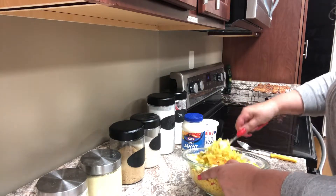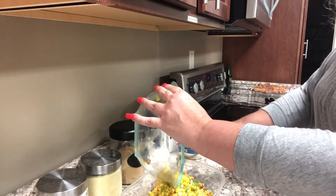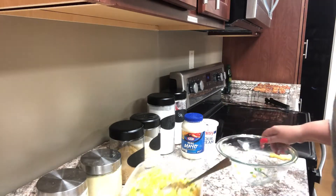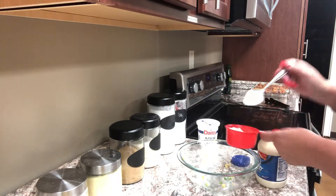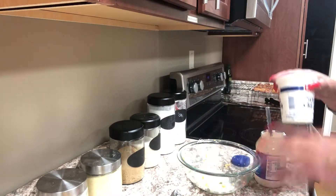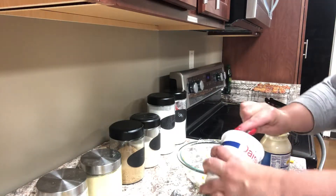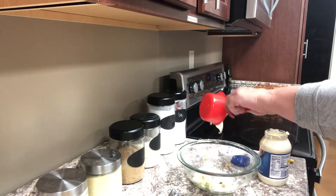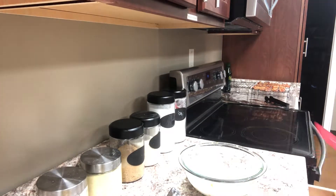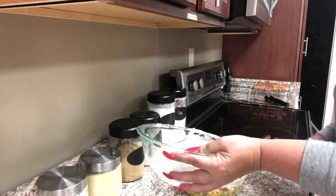I'm going to stir that well and then pour the corn mixture into a Tupperware container since I'll be refrigerating it for about four to six hours before serving. Using the same bowl, I'm going to add one cup of mayonnaise — you can use regular or reduced fat, just don't use fat free. Then I'll add one cup of sour cream; again, regular or reduced fat, just not fat free. I'll give that a quick stir to mix the mayo and sour cream well, then pour it out onto the corn mixture and stir to make sure everything is mixed well and all the corn is coated.